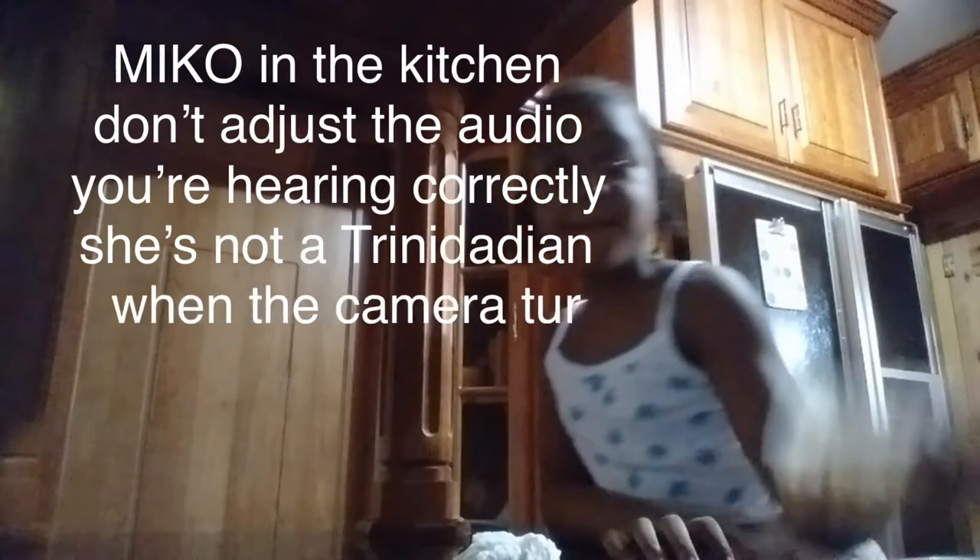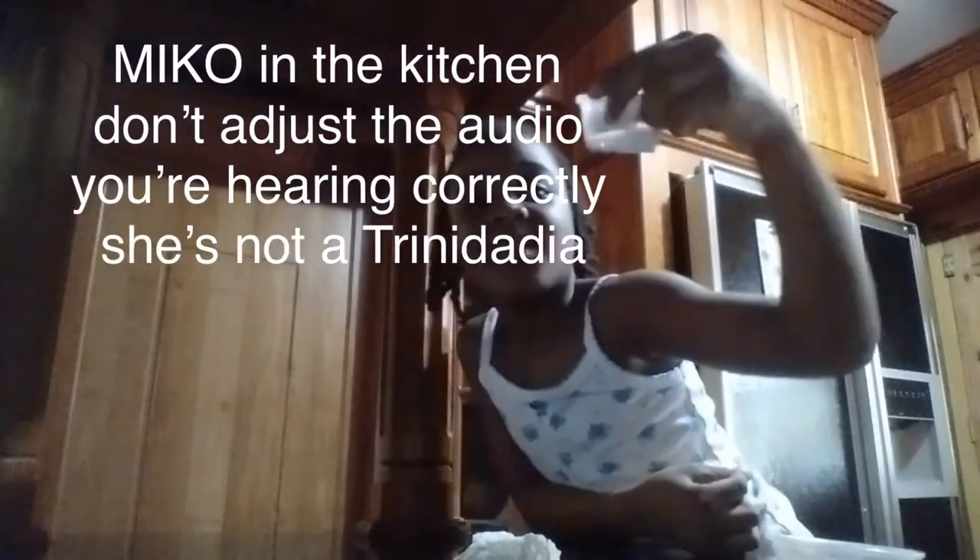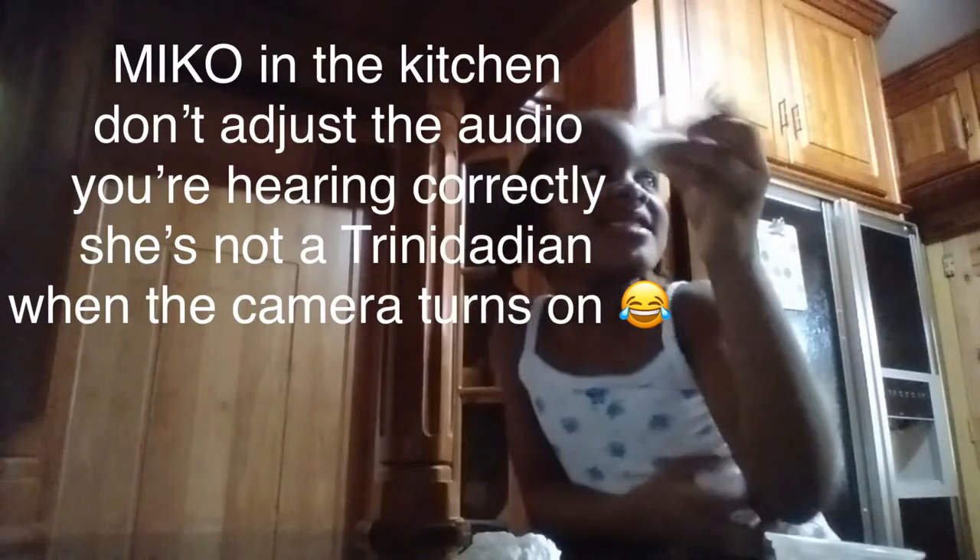Okay guys, I got some popcorn, and I got some salt, and I got some butter. I'm going to be making popcorn today with my aunt.